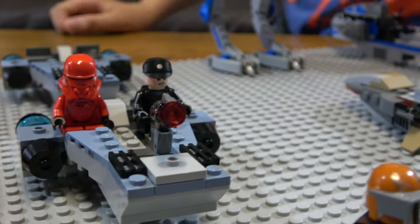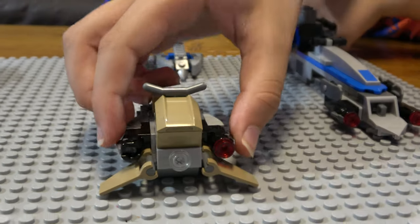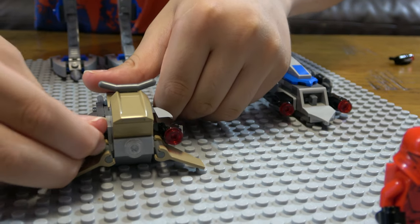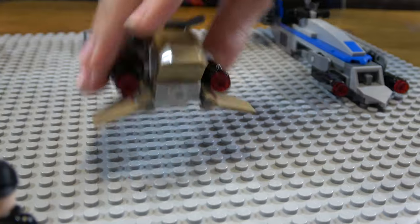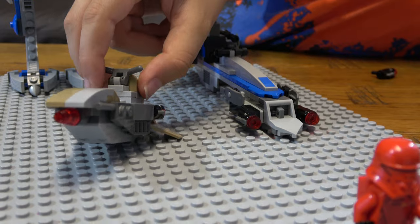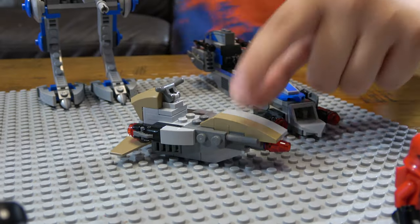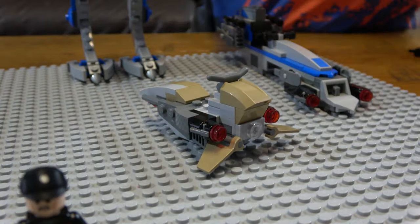Last but not least, we have the ship for the Mandalorians. It has two stud shooters at the front and two at the back. If you remember in the building video, I thought this end was the front and said this was like a front missile, but I didn't look at the image correctly.